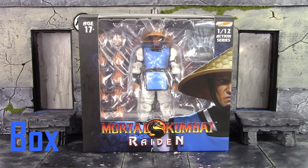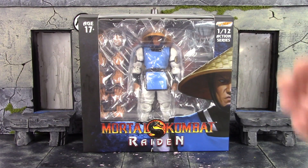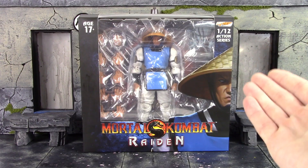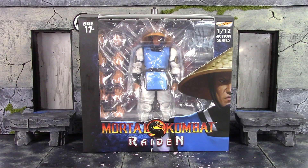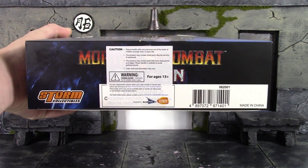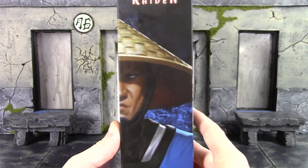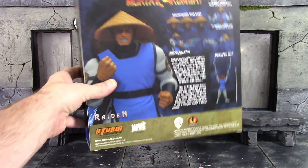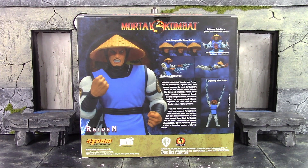Let's get into it right away and take a quick look at the box. We do get the basic style box for Storm's Mortal Kombat line, with a window on the front. The top says ages 17 and up, Storm Collectibles 1:12 Action Series — even though it technically is not a 1:12 line — and we get a dope image of Raiden on the front. The back shows a bunch of really dope poses you can get the God of Thunder in, along with some accessories.